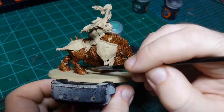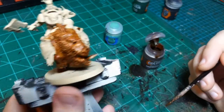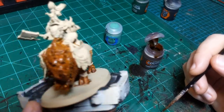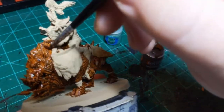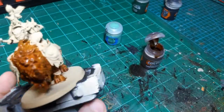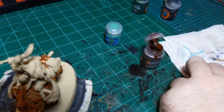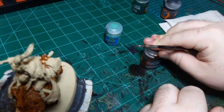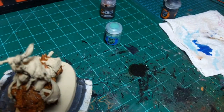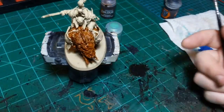I missed a little spot there - otherwise I think we got it all. Now I'm going to go on to the skin, just because I want to not do a color that immediately butts up against this brown, at least in most places, so I can let that dry. I'm going to go to Orc Flesh for the orc's flesh.